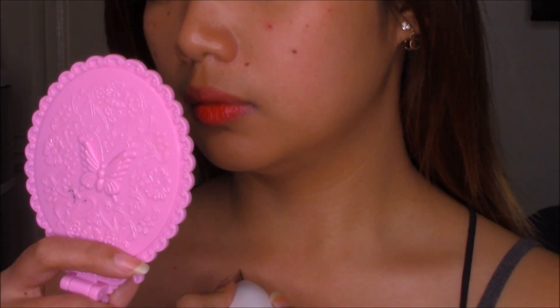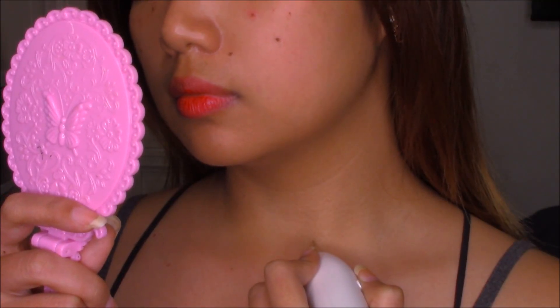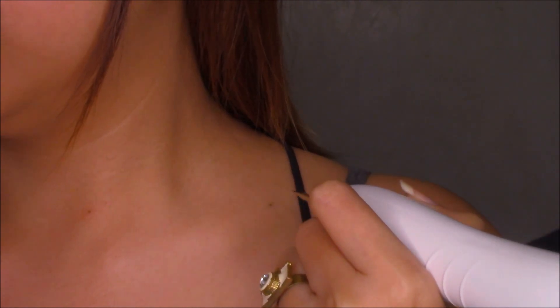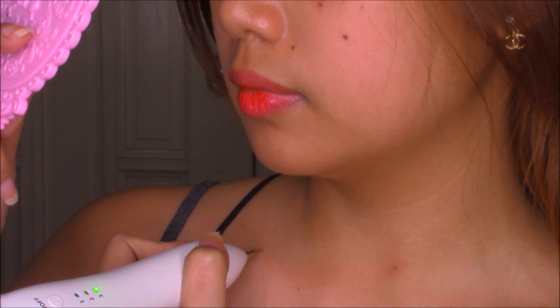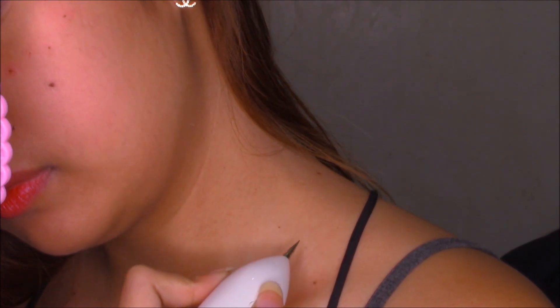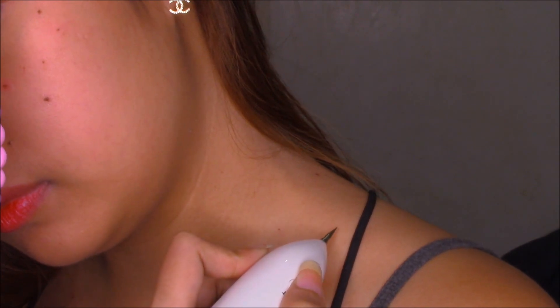Ouch! I think I didn't have the numbing cream here. Ouch. Before I suffocate here, I am going to end this treatment and tell you guys my thoughts about this device — I really really like this one. It's very very cheap.